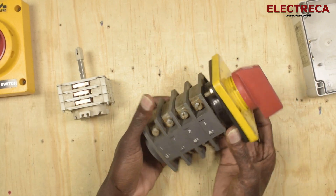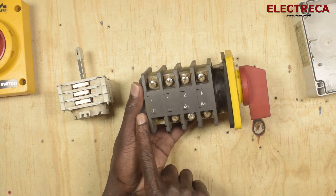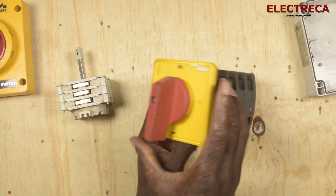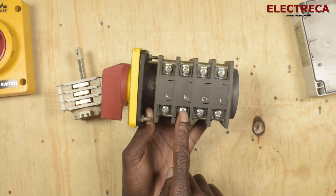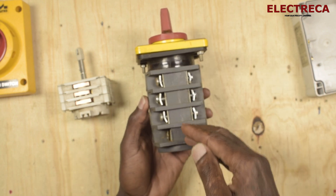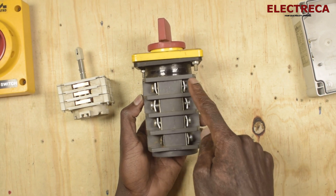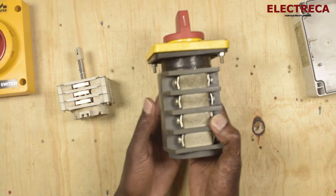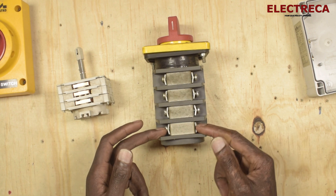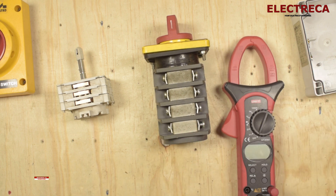Looking at this one, you can see it has contacts labeled A1, B1, C1, D1 — these are four-pole contacts. If you flip it to the other side, you have A2, B2, C2, D2. This is where you put your wires. Your main utility you hook here, your generator you hook here, and then the load connects on this side. You can see that here it has been shorted.